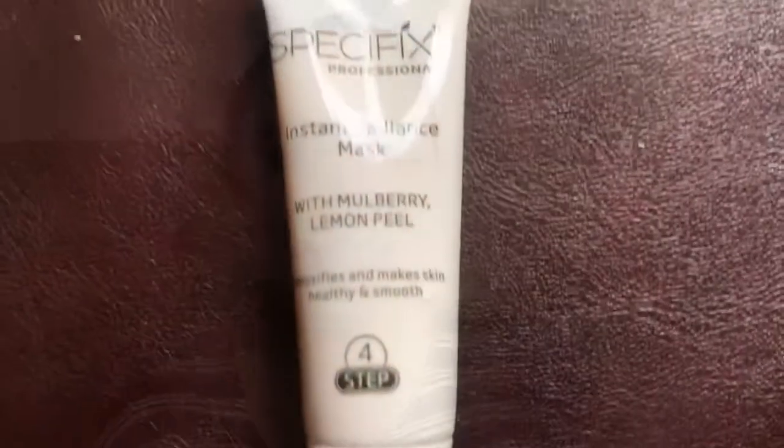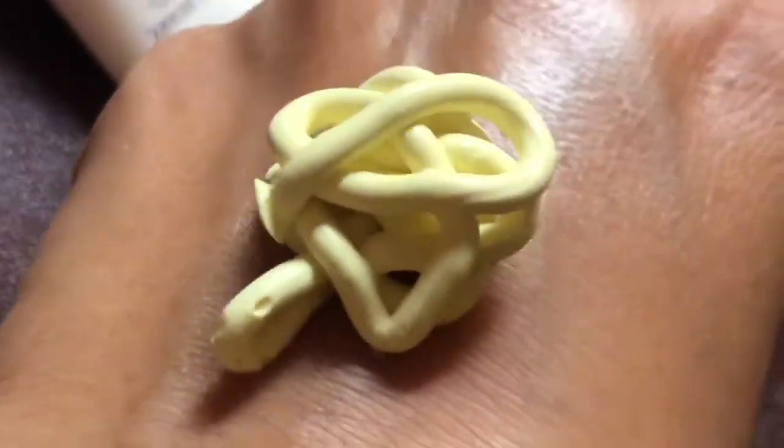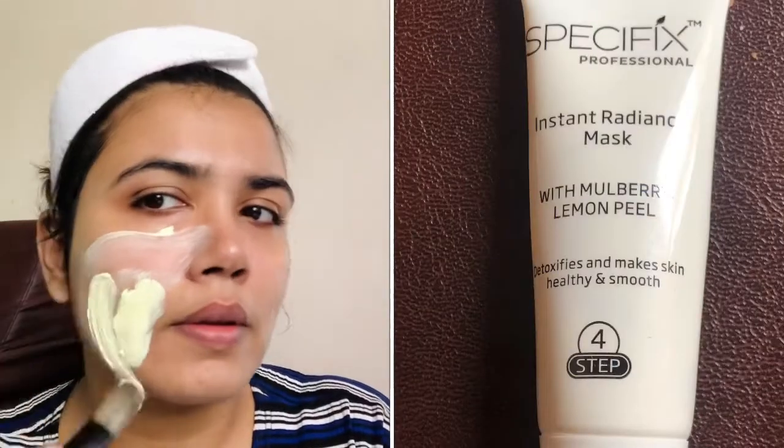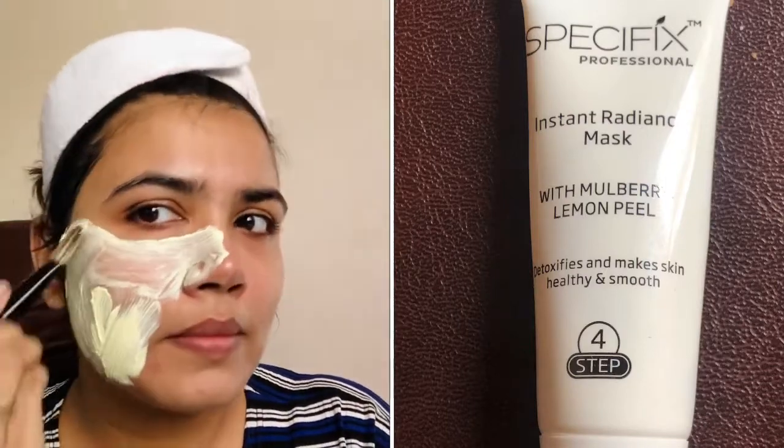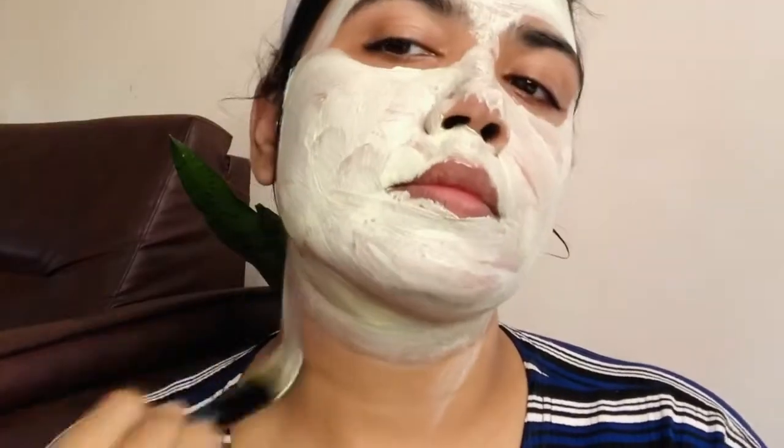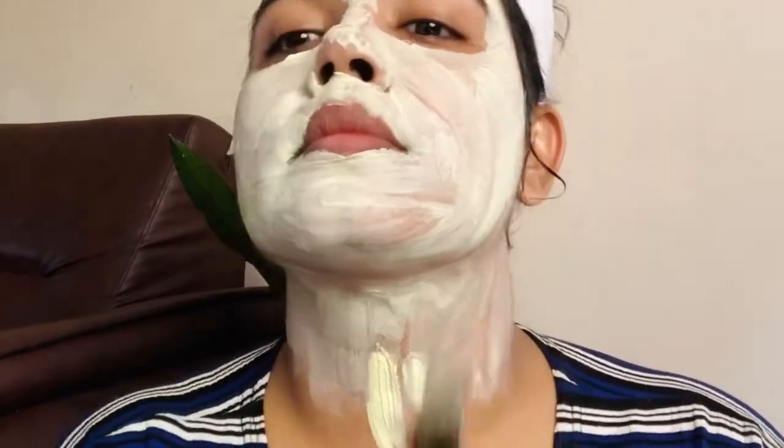You can follow the same steps. Now we have to put a mask on as the next step. This is the Instant Radiance Mask with mulberry and lemon peel — it smells like lemon peel and smells very good. It detoxifies and makes the skin healthy and smooth. This blend is very good.